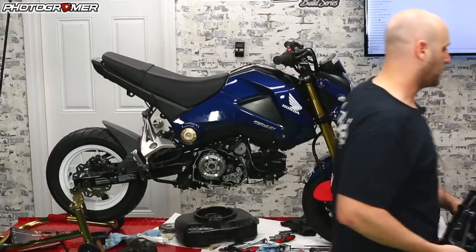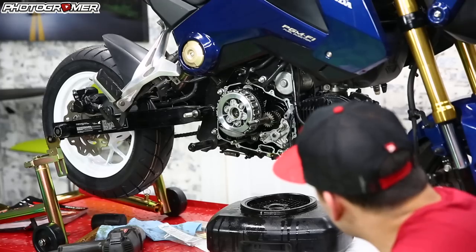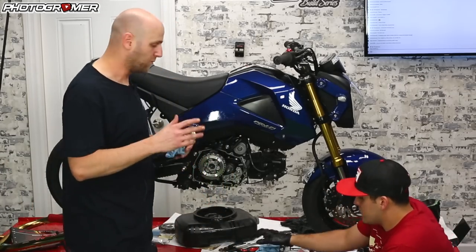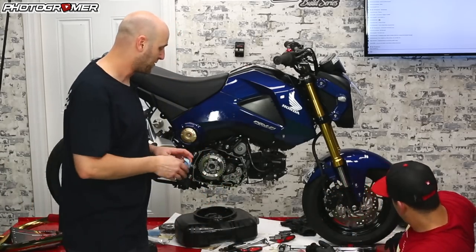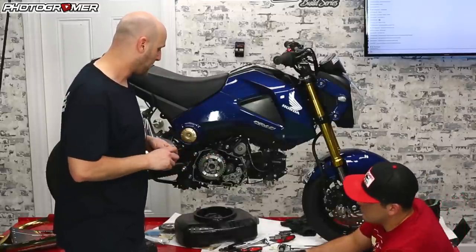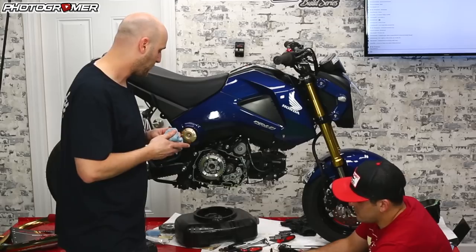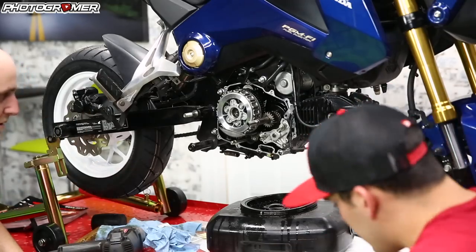We're going to continue as planned — finish this episode out with replacing the oil pump real quick and then putting the side cover on. Once the new slipper clutch comes in, we'll take it apart. Let's go ahead and just take off the oil pump. Oil pump is real easy — it's just another 10mm. Same bolts, similar to those, different sizes — but real easy. We're going to have to use some of these parts from the stock OEM pump on our new high flow one.